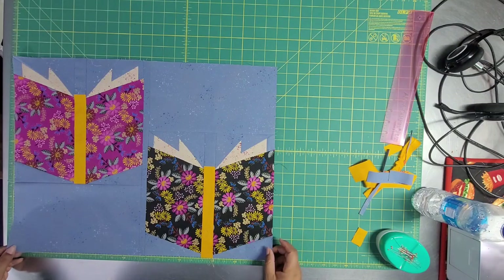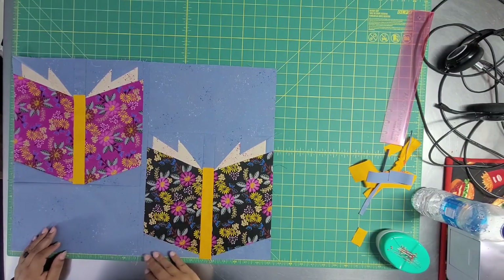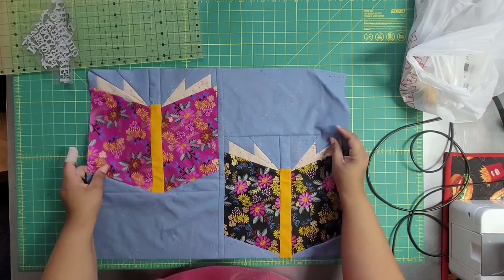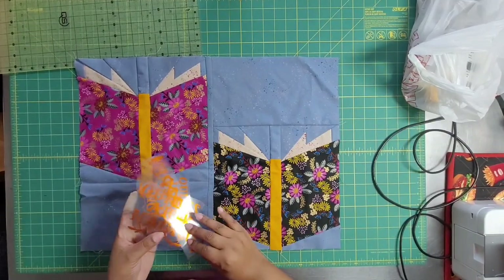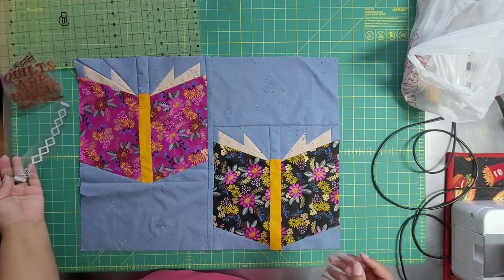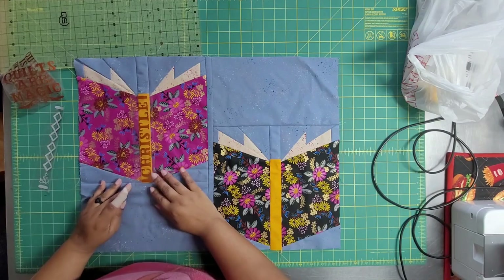This came out looking nice — I'm pleased. It looks really good. I think if I were doing this actual pattern as opposed to having all the books line up side by side, I'd do it with the skew — it just feels nice, it feels right, I like this. Alright, I'm calling it a night and tomorrow I will add the borders and figure out how to quilt it.